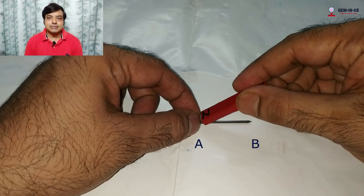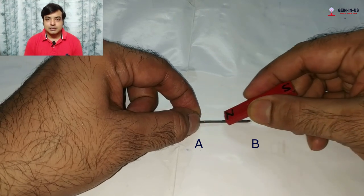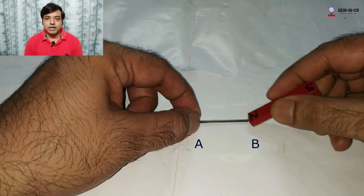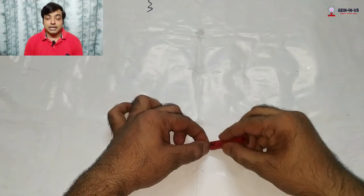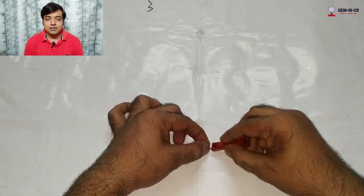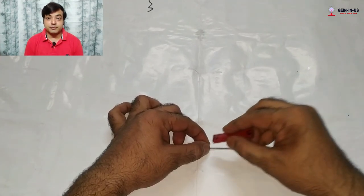Drag the magnet on the nail from point A to point B. Touch the north pole of the magnet to point A, then drag it to reach point B. When you reach point B, lift the magnet and place it back at point A, then drag again. You have to stroke the magnet on the nail for several times — maybe 50 to 60 times.